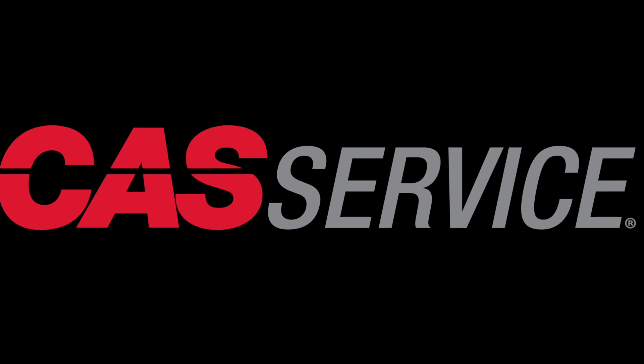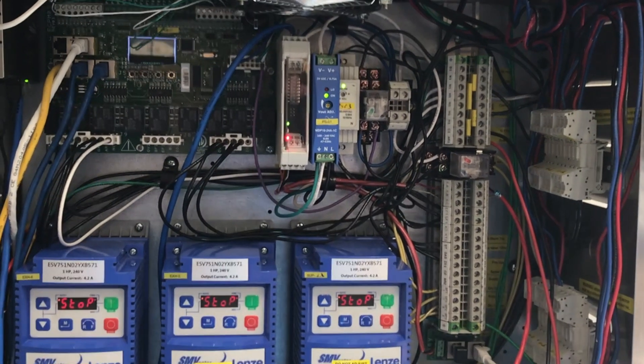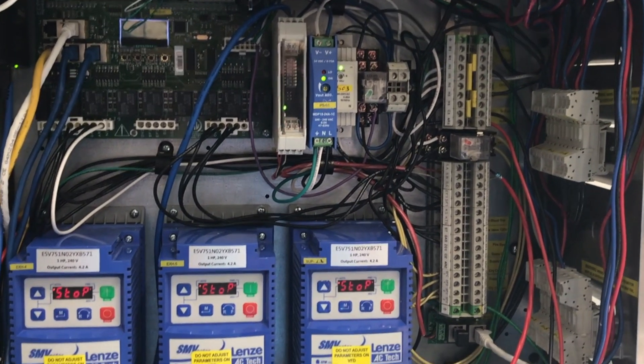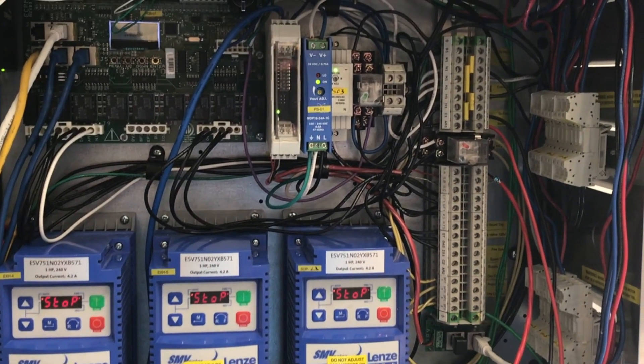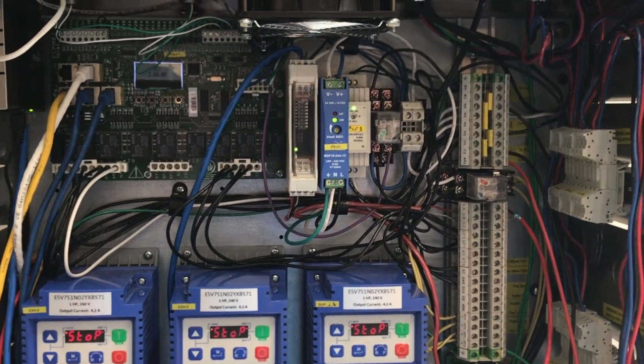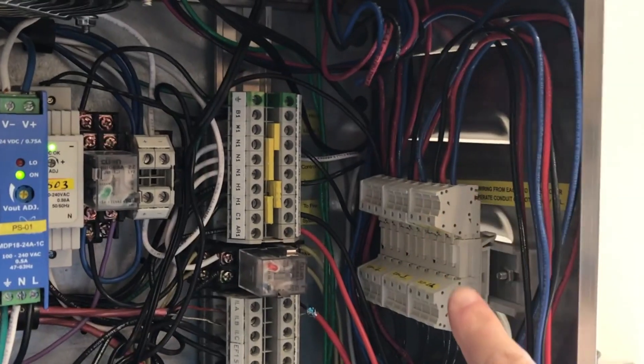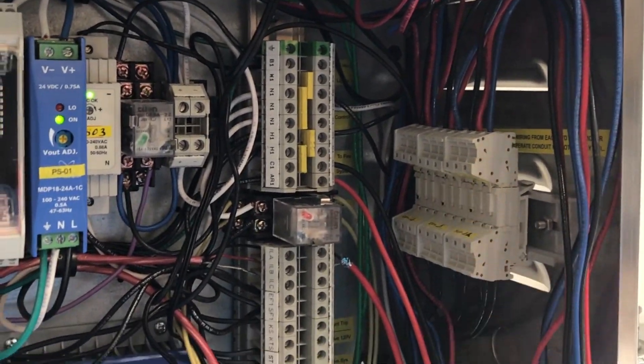Remember to follow all safe work practices including the use of PPE. The first step is to turn off all sources of power to our control package. Remember that there are several sources of power feeding into our package: you have a 120 volt control circuit and three phase power coming into your VFDs, as well as load power going out from the VFDs.